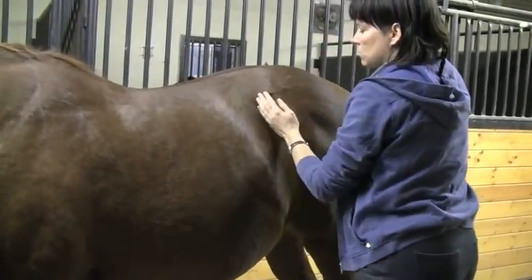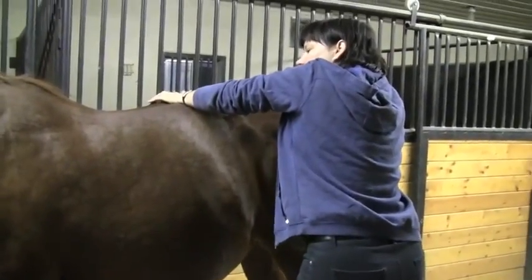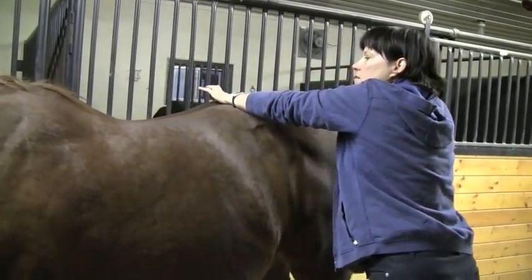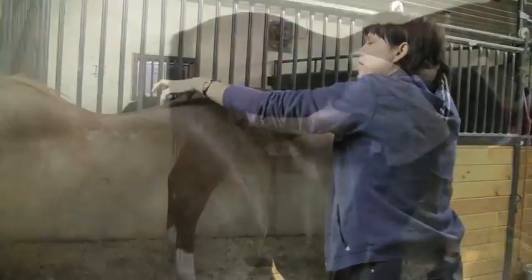So we go to L1, L2, and L3. Can you see the difference from there, Amy? Can you see that it doesn't move? So it's very clear.